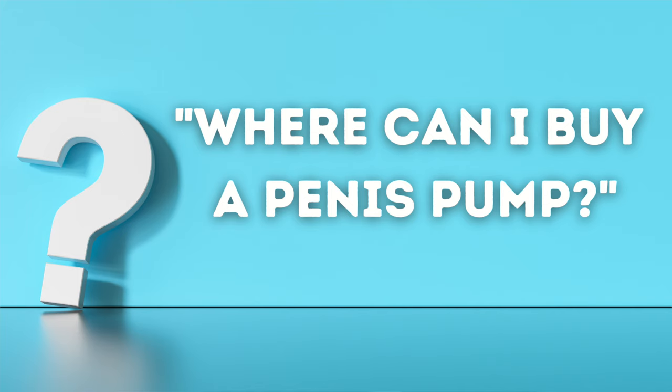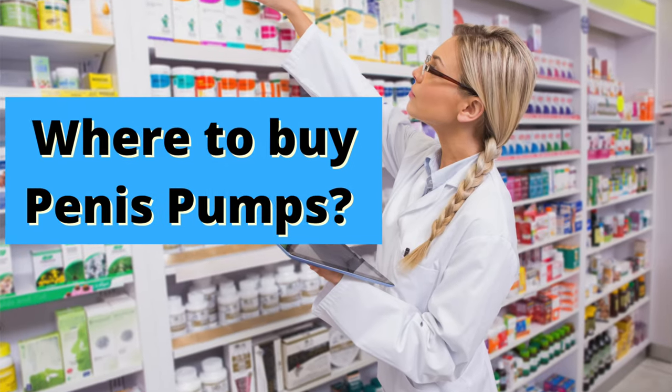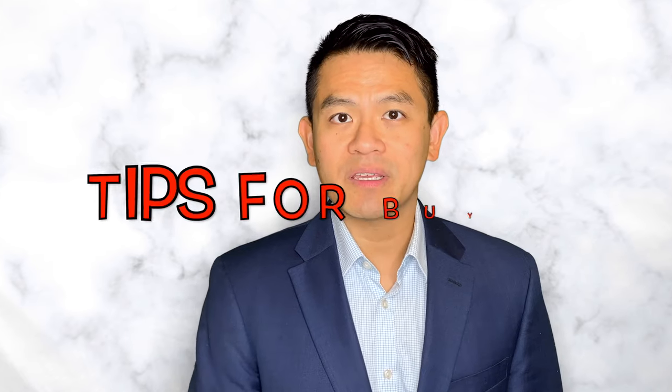I've been getting a lot of questions lately about where to buy penis pumps. In this episode, I'm going to share with you where to buy penis pumps and some tips on things to look for.